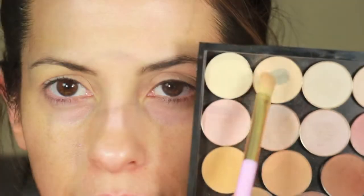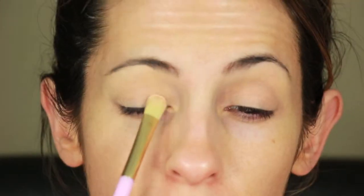First I'm going to apply this base all over my lid. I highly suggest using a primer because this base will crease on its own. And then I took Extra Moist Nude from Coastal Scents and applied it to the inner half of my lid with a flat shader brush.